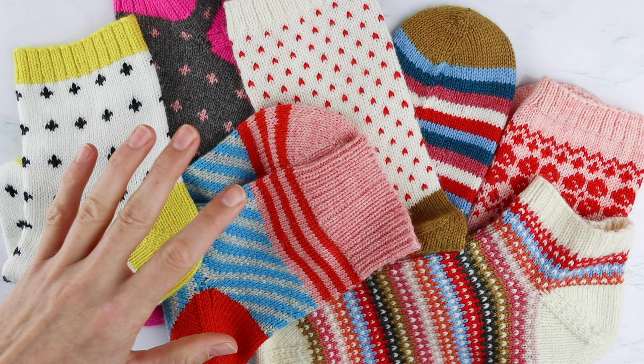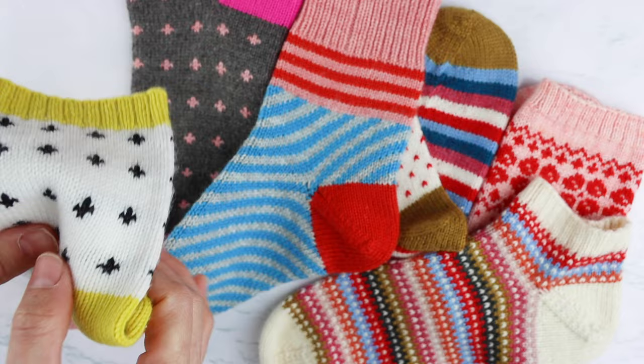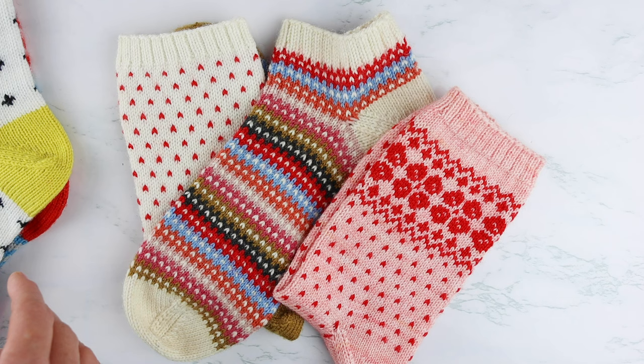I use colorwork in a lot of my patterns. I especially love designing colorwork pattern sets. My newest one is the Summerland Sock Set, and it's got five different patterns — a couple of them are colorwork that you see here. I'll put a link to this sock set in the description. And then I've got my Midwinter Sock Set — also simple, great for beginners — colorwork sock patterns where you can knit up some beautiful socks and really get comfortable doing colorwork.